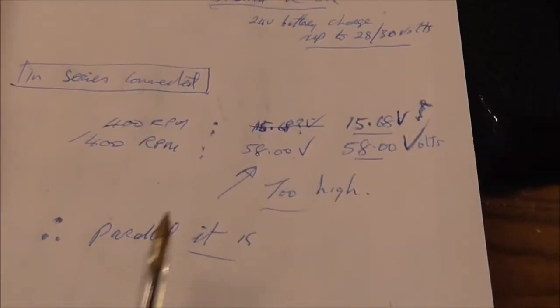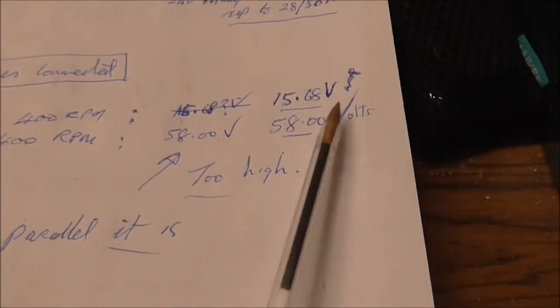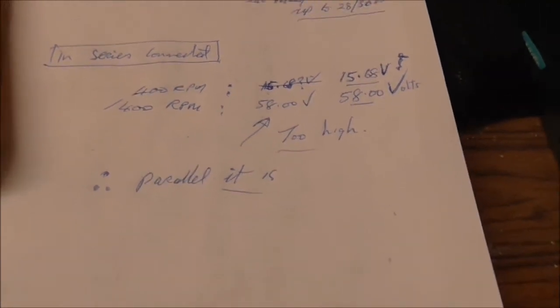I tried it in series and the voltage was 415.68 and 58 volts — that's too high. So I'll set it up in parallel.